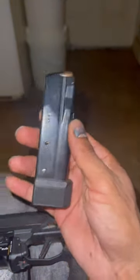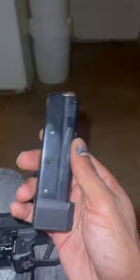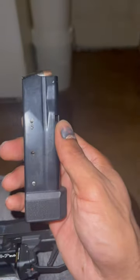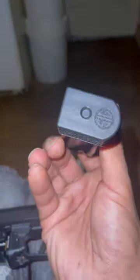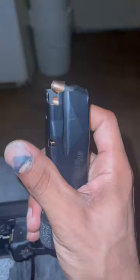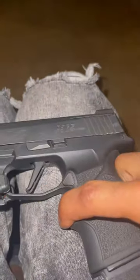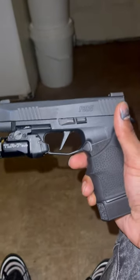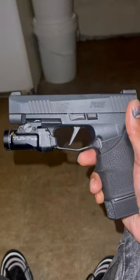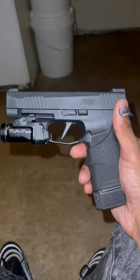I EDC this gun in the summertime but with the flush-fitting magazine, which is 12 rounds. I purchased this 15-round extended mag separately from Sig — it's the factory mag for the 365 XL. That's what this video is about, just to show y'all what I carry on cooler days. Don't forget to like, comment, and subscribe — thanks for watching.